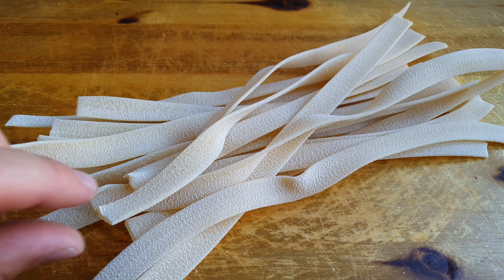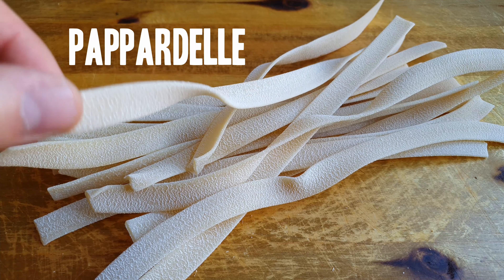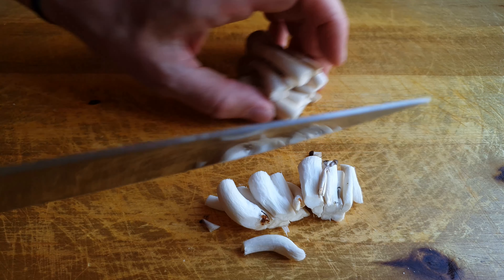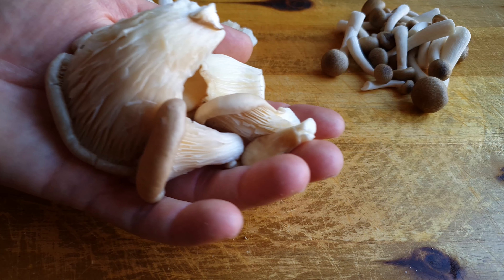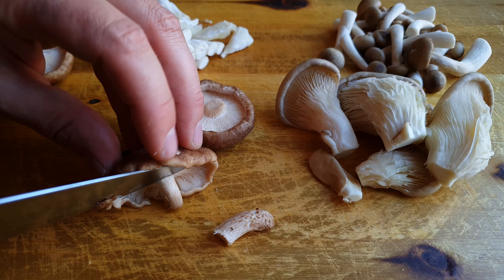This is pretty much everything we're gonna need. Let's address the star of the show first: this is the black summer truffle that's gonna elevate this mushroom pasta to a whole new level. The rest of the fungi are my favorites — the shiitake mushrooms I love for their firm texture and meatiness. I also have some oyster mushrooms, which are very delicate and nutty, as well as some brown beech mushrooms, which have a very intense mushroom flavor that turns almost brown butter-like as you cook them.